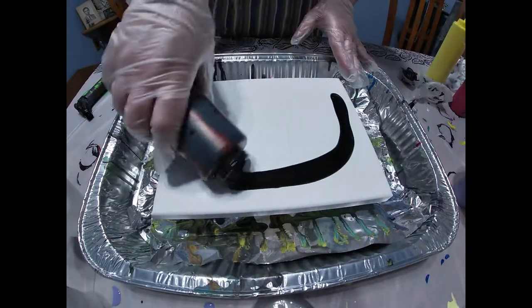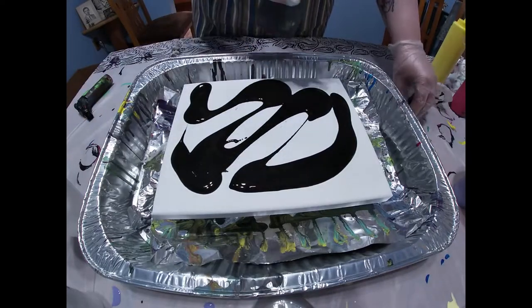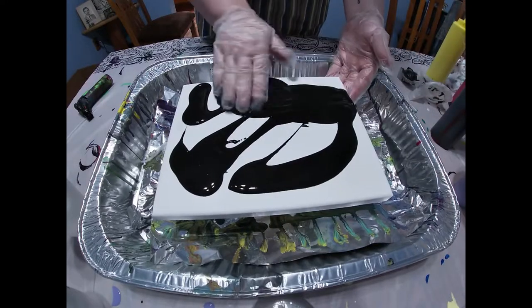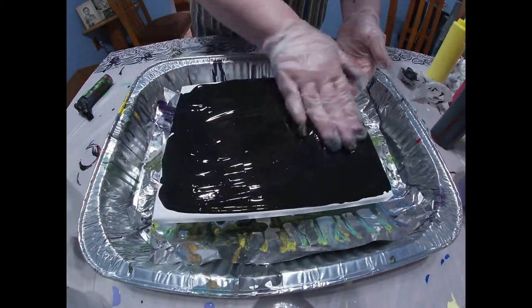First I'm going to coat my canvas in just plain black acrylic flow. It's by Artist Loft. It only has flow troll in it, no silicone.